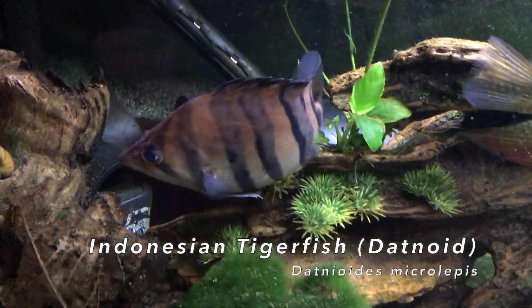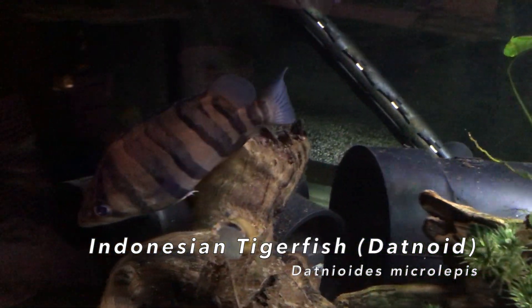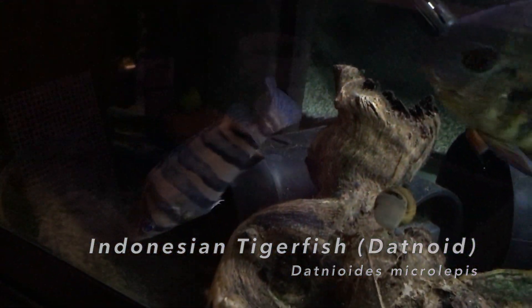This is my datenoid — he's a little unstable right now, I'm not sure why.